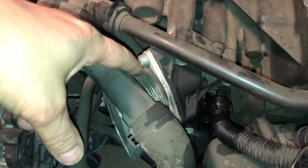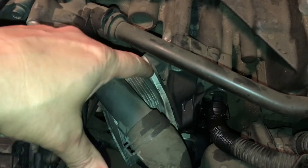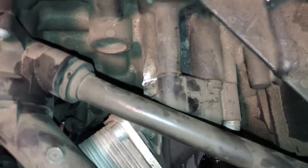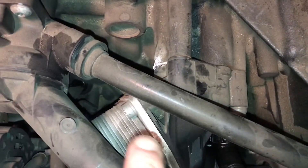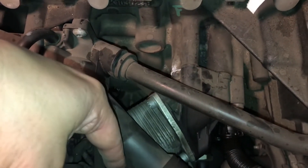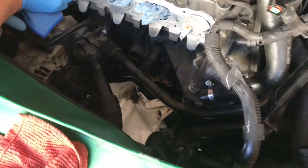We were going for the actual cooler gasket leak, but it looks like he has an external leak here too on the actual oil adapter. It's white and crusty — coolant gets white and crusty like that. So he may have both an internal and external leak. These do crack, so we're going to order a new one and go from there.